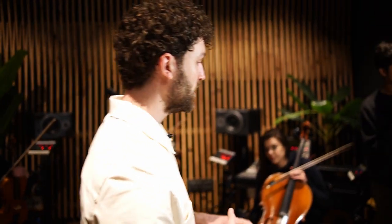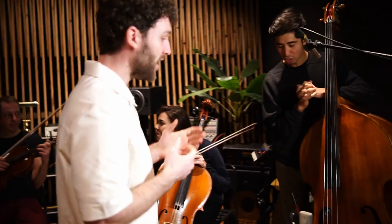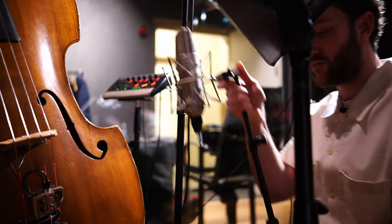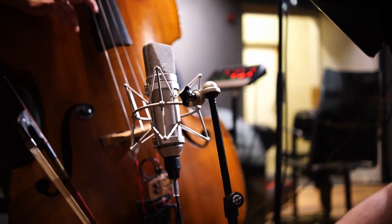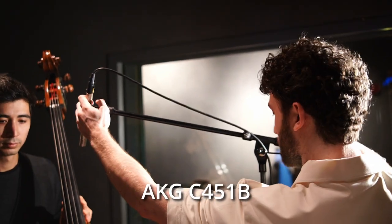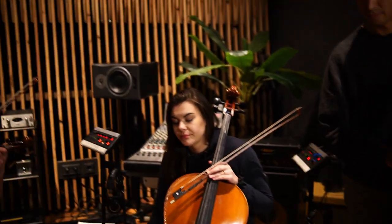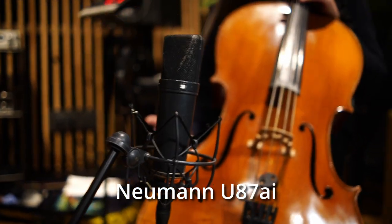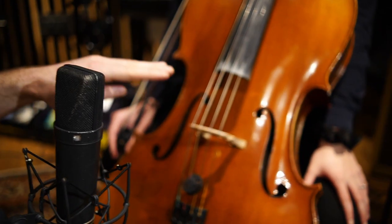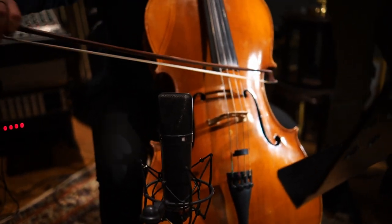For the individual string mics: we've got an upright bass, cello, two violas, and a violin. On the upright bass I've got a U67 set to cardioid so we're rejecting sound from the piano, plus a C451 to pick up the fingerboard. On the cello we've got a U87 — the AI version — positioned so it faces the strings and where the bow hits.